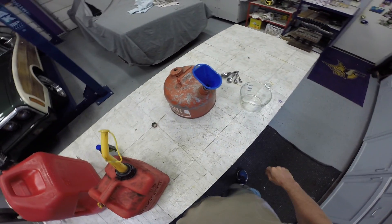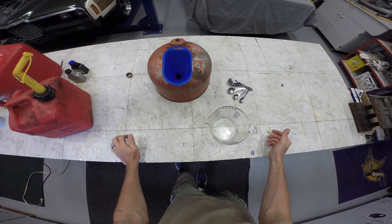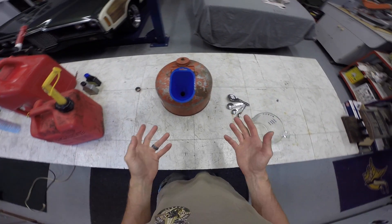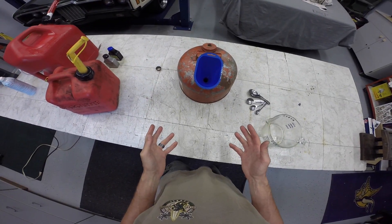Retroette Productions — we show you how to do stuff. Today I'm going to show you how to mix 50-to-1 for your two-stroke small engines. Basically what you want is 2.6 ounces of oil per gallon of gasoline.